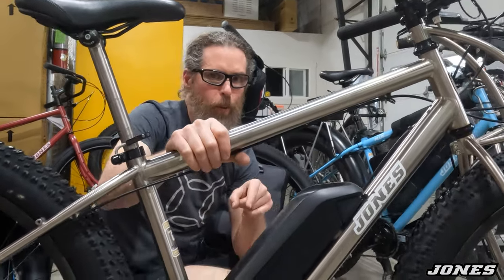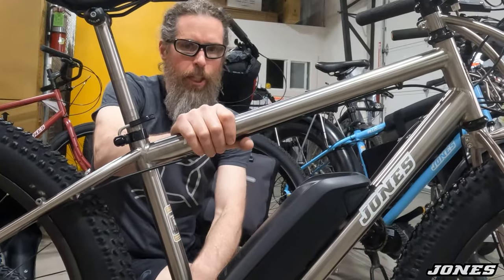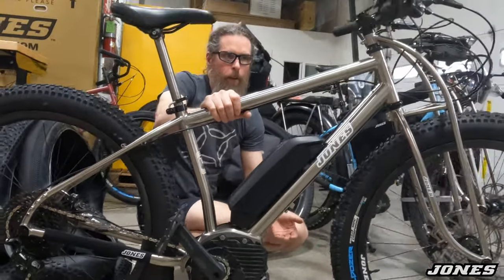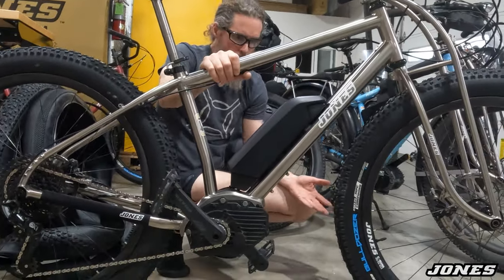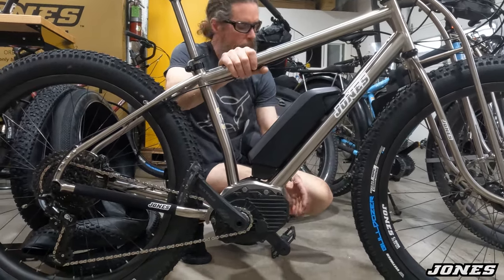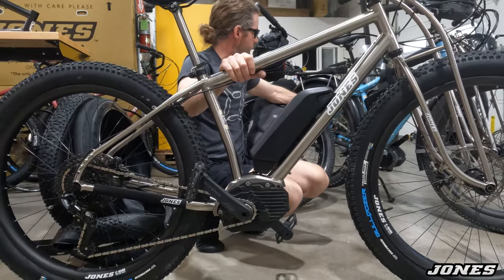They worked the way they worked — I like some things about them, but I like the Bafang setup a lot more. I knew a lot of people would want the integrated one though. It's tidier, cleaner, more integrated — and maybe better hidden, because everyone was worried about whether somebody could tell you're on an e-bike. And I kept thinking — who cares? They see you driving your car. This is not a big deal, and neither is this. The Bafang has more wires, you can see more stuff hanging off of it — the motor's kind of out there and exposed, the battery pack's pretty obvious.